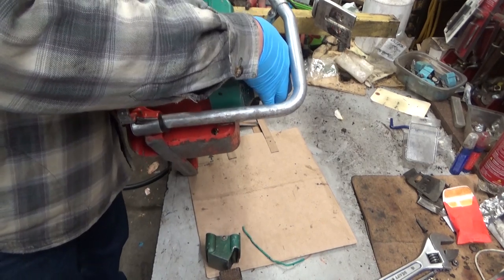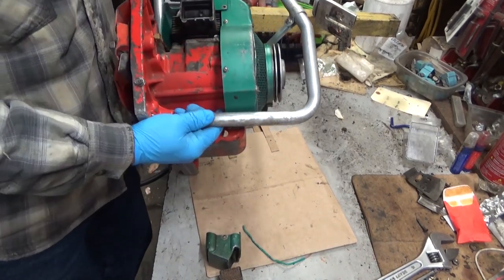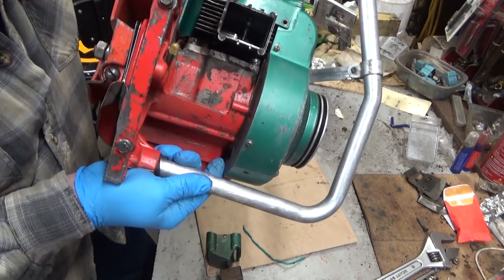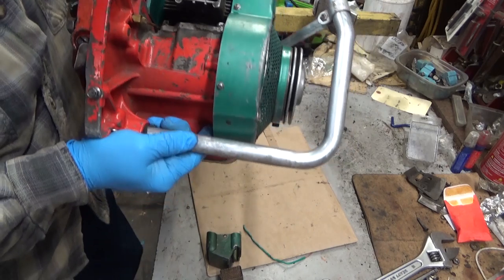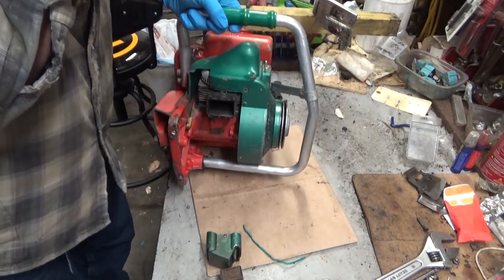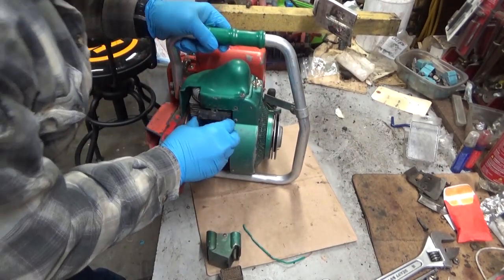Oh yeah, man, that looks beautiful. I don't know that you guys will be able to see there — I think that caught it. Nice and shiny, no carbon buildup. Like I say, I don't think this saw's got that many hours on it.